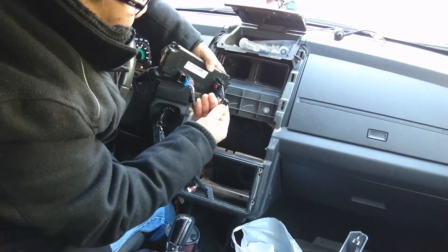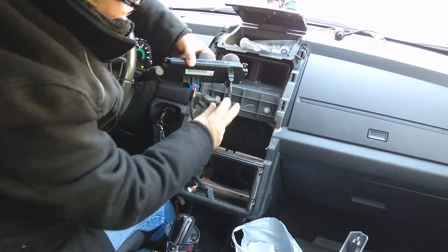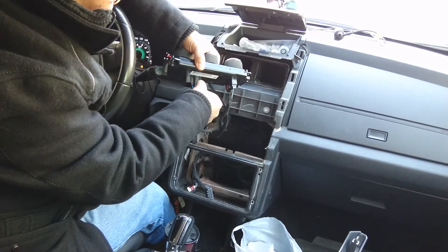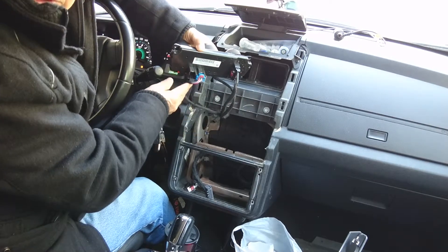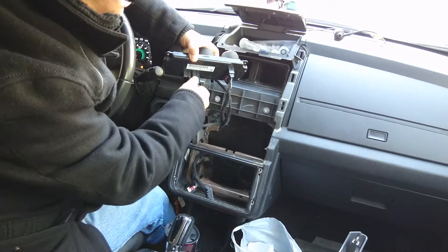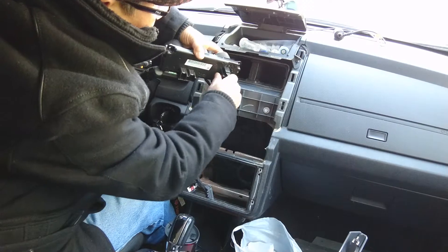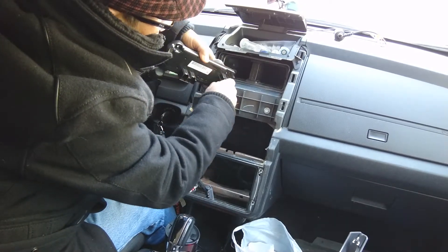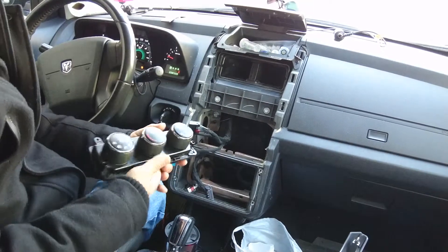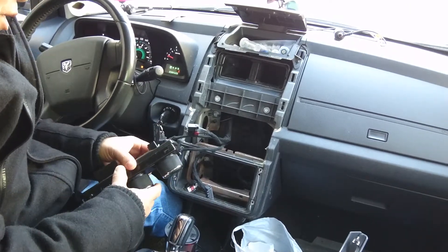It will already come out. You can see the pin here, the lock here. Now take the red one - see the red one here - pull it out, and then pull this one out too. Very easy. Just pull out like that, that's it.